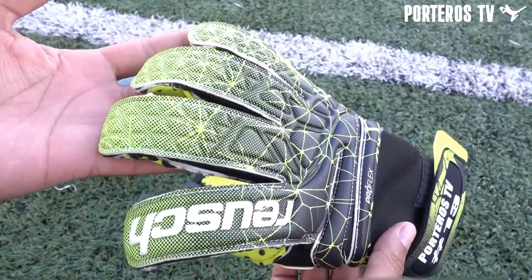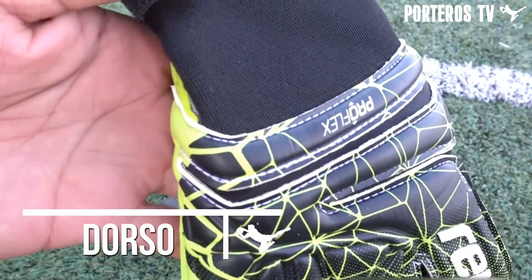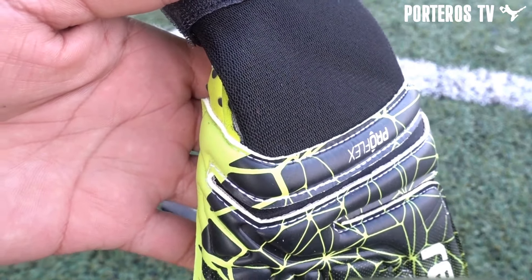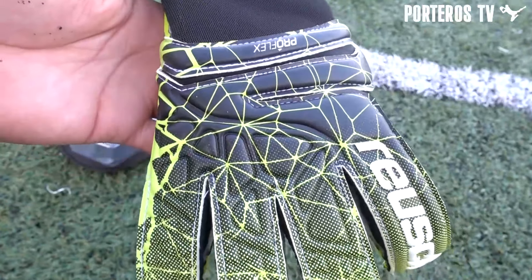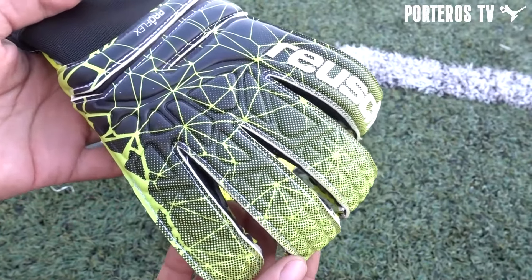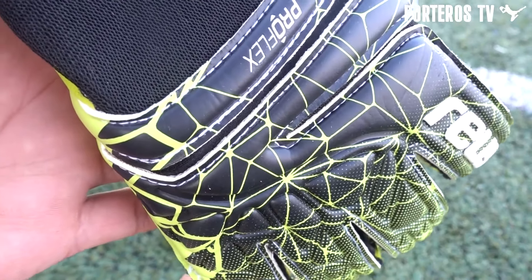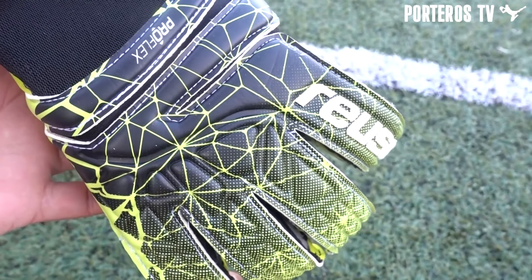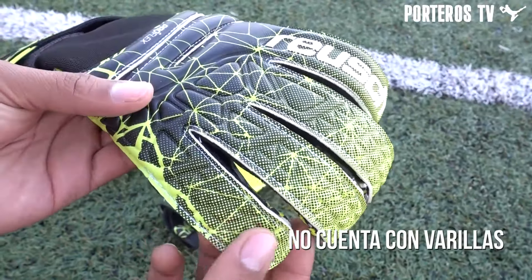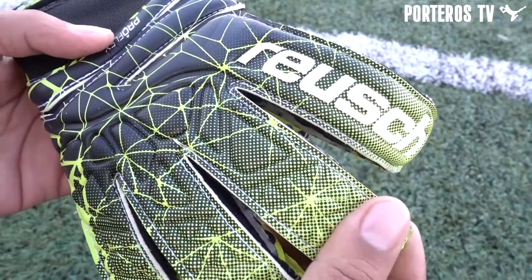Comenzamos analizando el dorso, que está montado en un textil transpirable de muy buena calidad, que se percibe resistente, cómodo por dentro y que da muy buena ventilación. Más el látex en tecnología ProFlex, que tiene los cortes perfectos para dar una buena movilidad necesaria para despejes de puños y tiene una forma ergonómica que luce como una garra para un ajuste perfecto en los blocajes de balón.